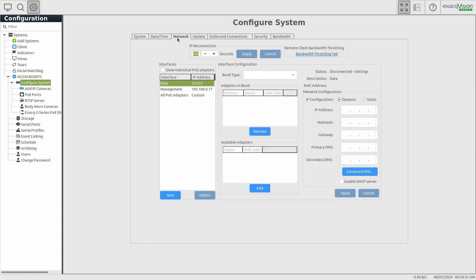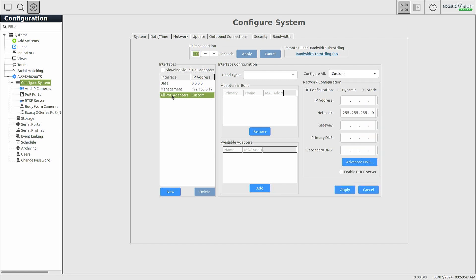Use the Network tab to configure your system interfaces. We recommend using the management interface for client connections. The data interface may be used to connect to a secondary network, but you should avoid connecting the management and data interfaces to the same network. The Interfaces panel also lists an All PoE Adapters item, allowing you to configure the IP scheme used to address cameras attached to the PoE ports. It is best practice to enable the DHCP server for the PoE ports.